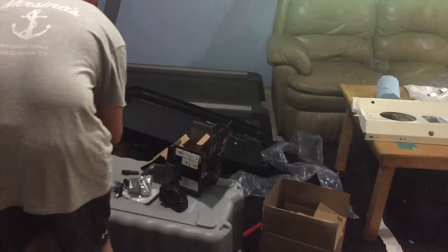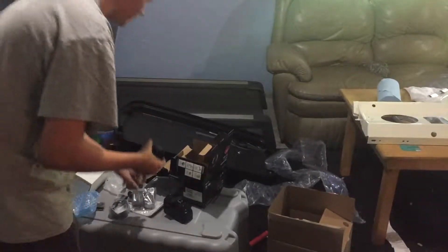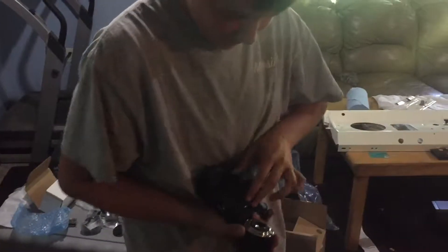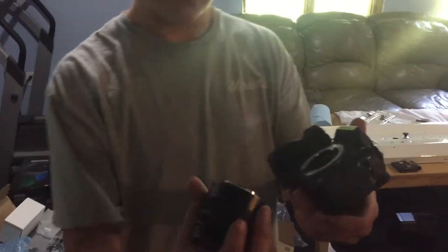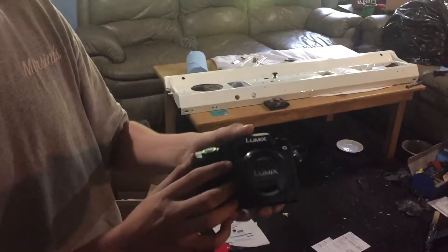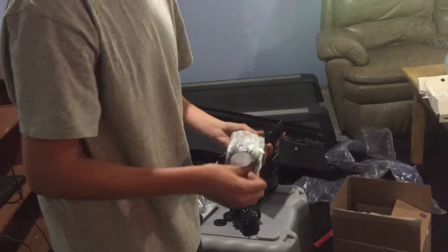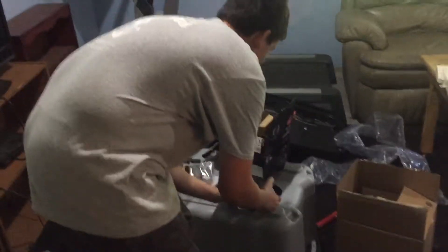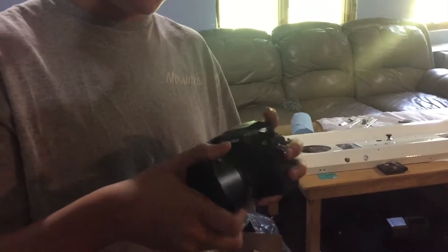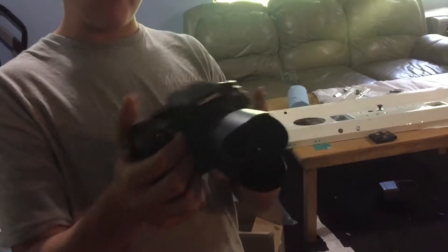This is the 14 to 42 kit lens. It's a very small micro four-thirds lens, and it comes with the lens hood, so that's kind of cool. To put this on — coming from someone who's never done this before, I've just watched a lot of videos — you have to line the red dots up with each other and twist until it clicks in, and then it's on. I'm going to put the lens hood on because I do not like the way it looks without it. The lens is just too small. And that's the camera.